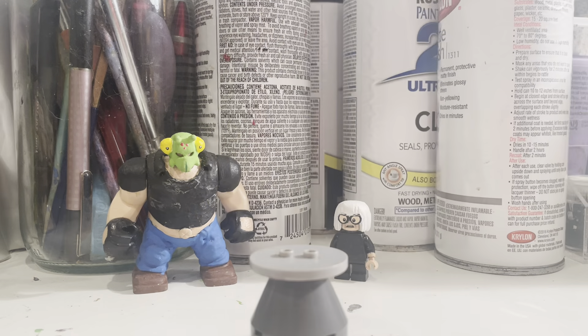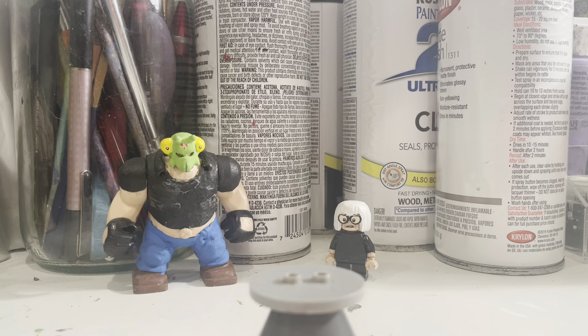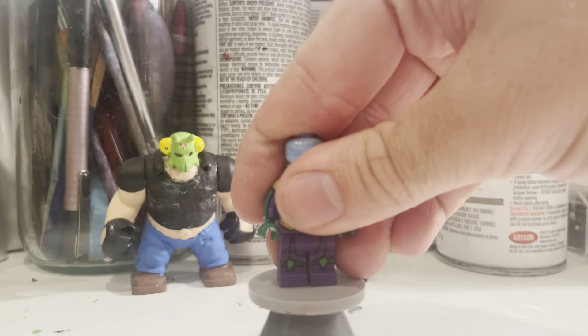Hello everybody, Russian Batman, back with another video. Today I got a little bit of kind of a shorter showcase for y'all. So this is just a random superhero showcase. Let me just show off the figures I have for this showcase. That's pretty much it, no more intro needed.